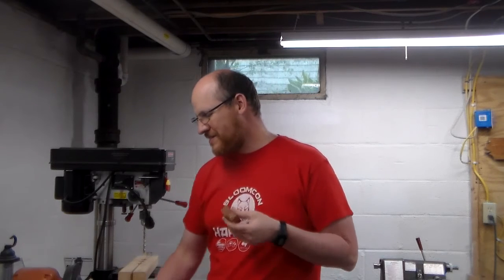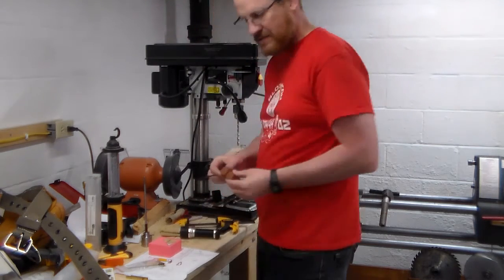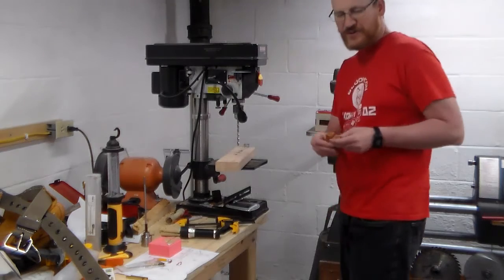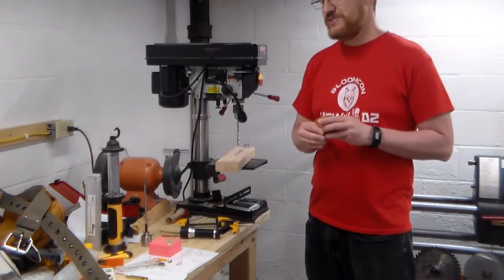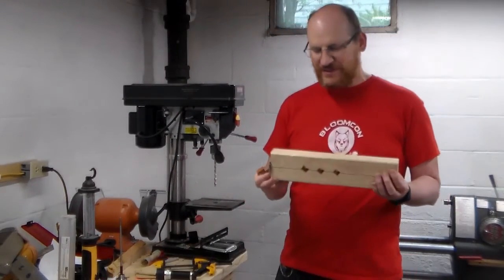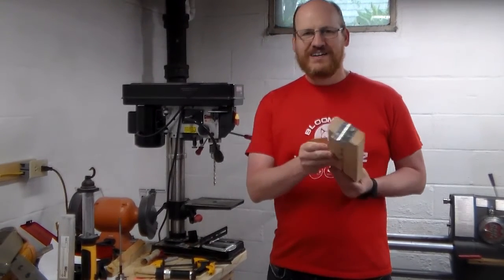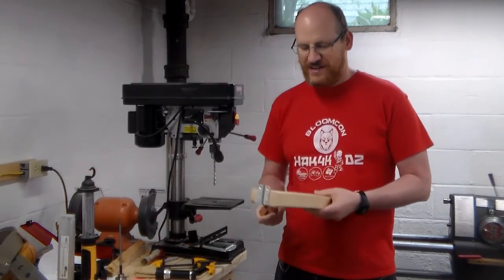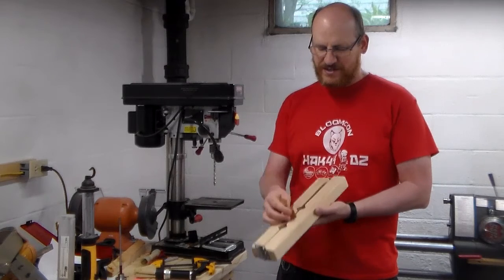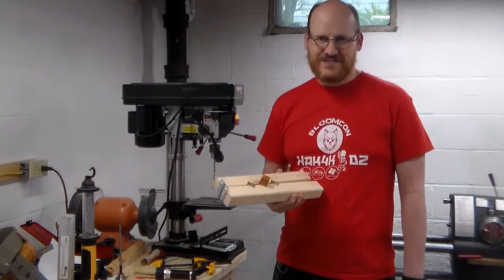Now that we have these two blanks marked, I'm going to grab an awl and punch them so it's easier to line up on the drill press. You can do this on the lathe, but I'm actually going to use this really rough-looking jig I made out of a 2x4 and an old hinge. Basically, you just shove the blank in there, squeeze it, line it up on your drill press, and drill it.